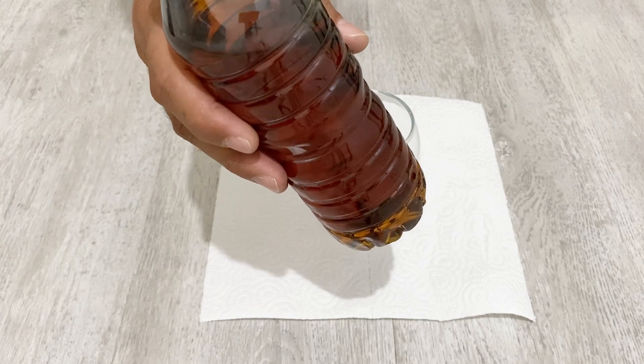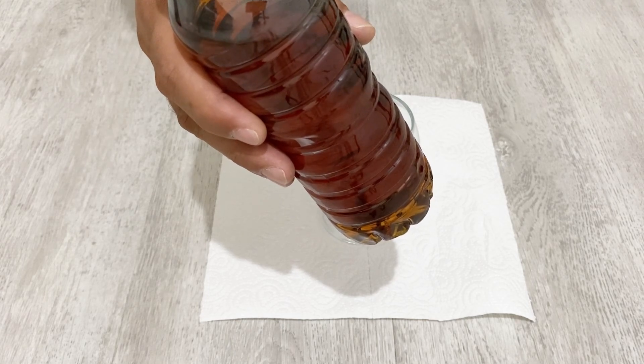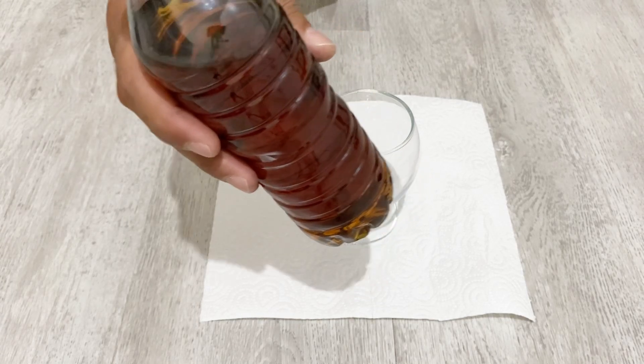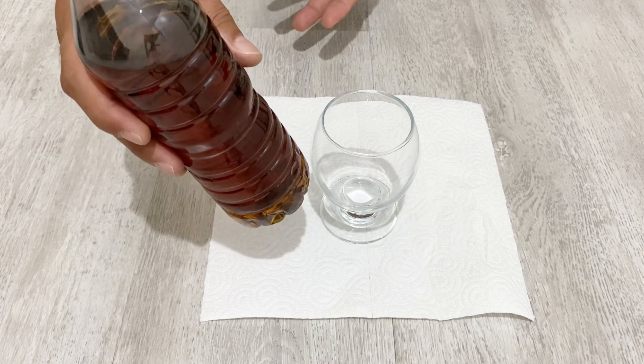I don't recommend you to use vegetable oil because vegetable oil doesn't have magnetic properties. Engine oil has magnetic properties, and if you use engine oil for making ferrofluid you will get much better results.